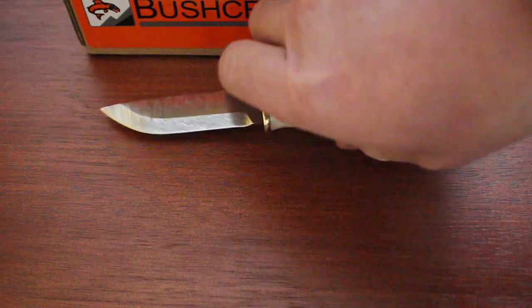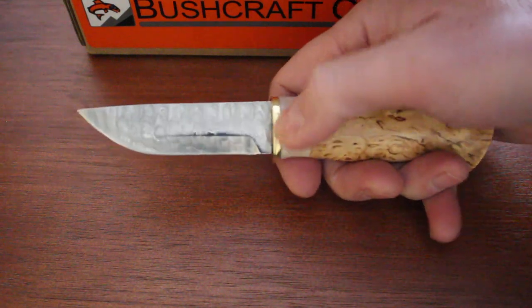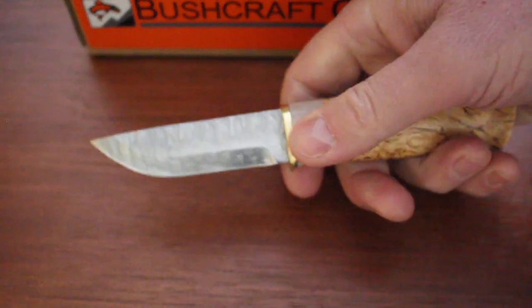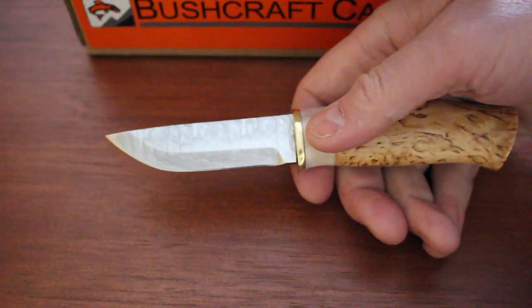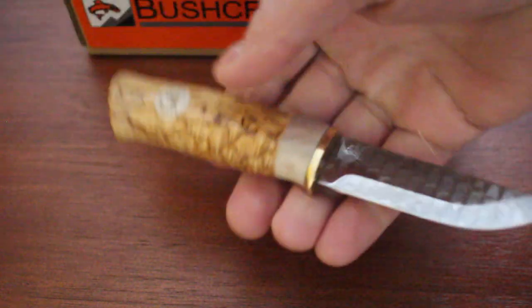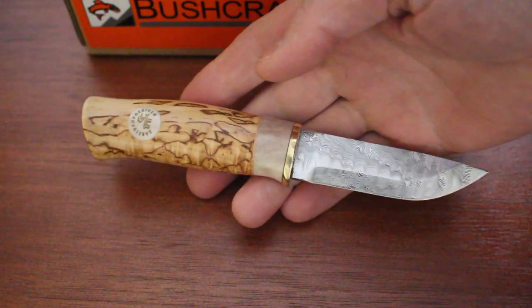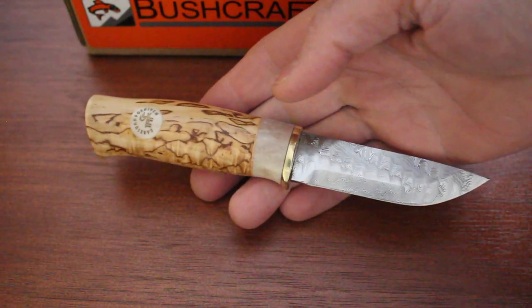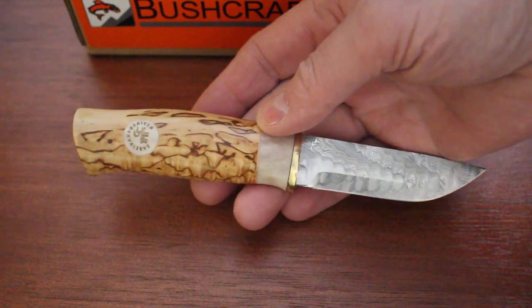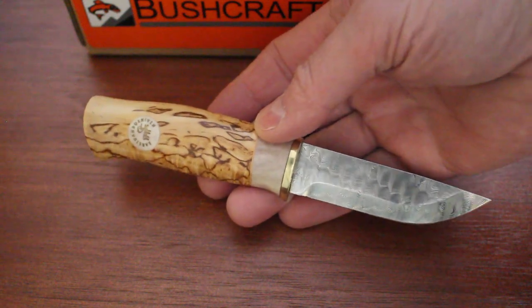Anyway, beautiful knife from Karesuando — very high quality, very authentic. Makes a great little knife for hunting, camp use, that kind of thing. Excellent quality steel and excellent quality manufacture and components. You can see them on our website, brushcraftcanada.com — just look under Karesuando knives. Or as always, you can just email me if you need more information: paul@brushcraftcanada.com.